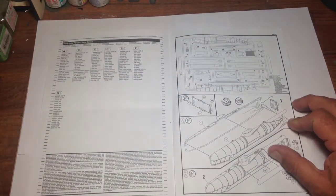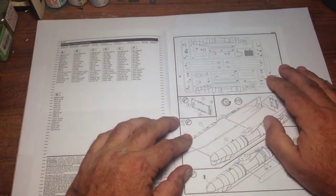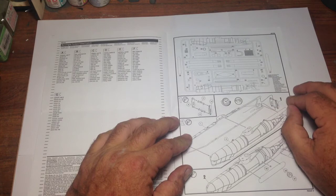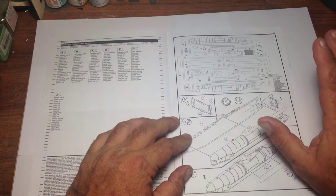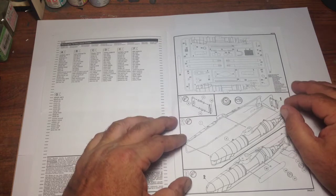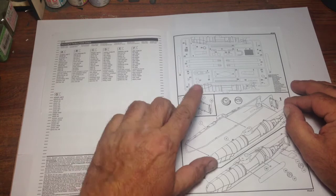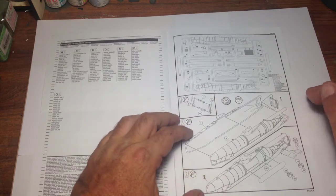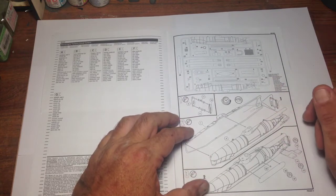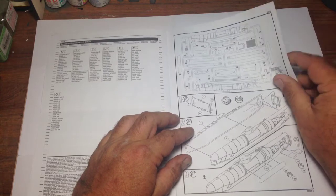We'll have a look at the decal sheet in a minute. The instructions start off with the one sprue gate of parts — that's all you get, one sprue gate — so it's a very simple kit, which I can see why Revell put it into their starter range. We start off with some stabilizers being glued together, moving down to putting the hull together, ballast tanks, rudders, etc.